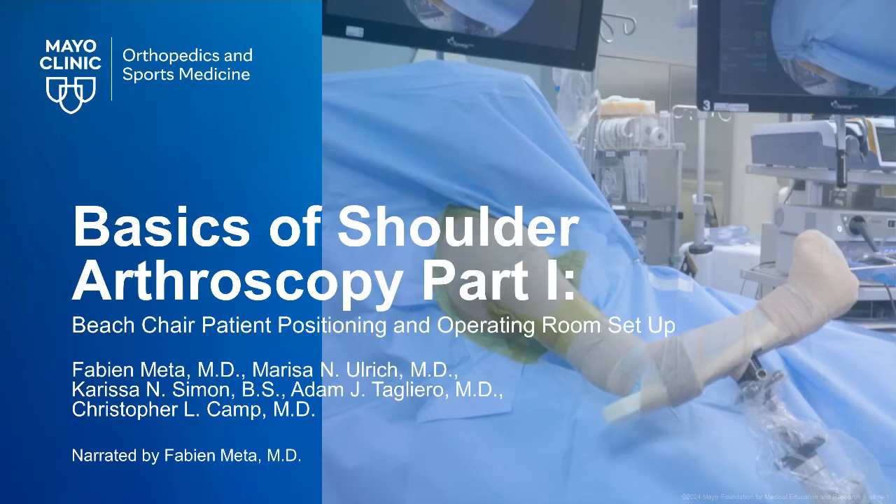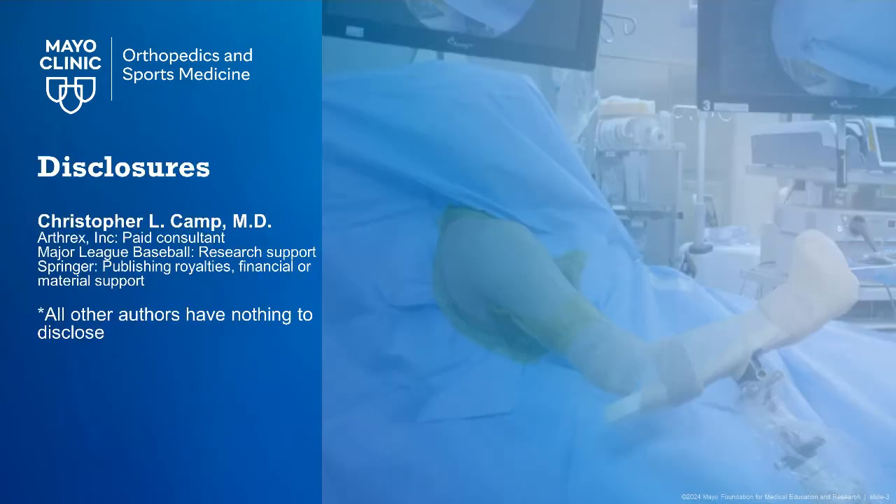This video will demonstrate a safe and reproducible method to position patients in the beach chair position for shoulder arthroscopy. Our disclosures can be found here.